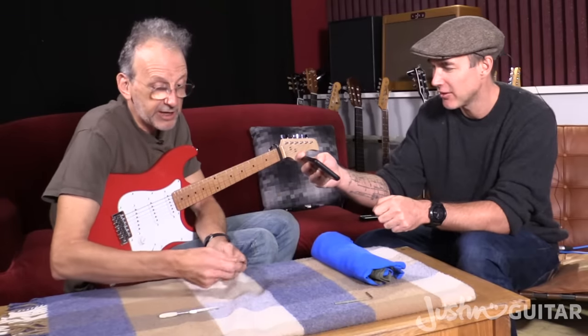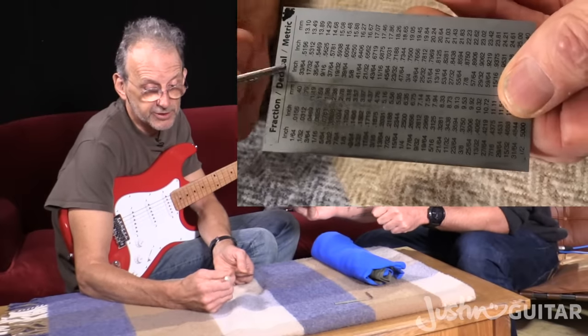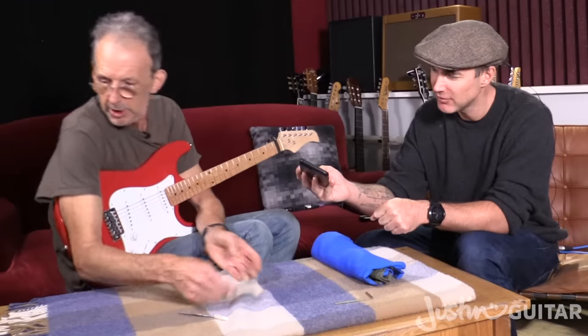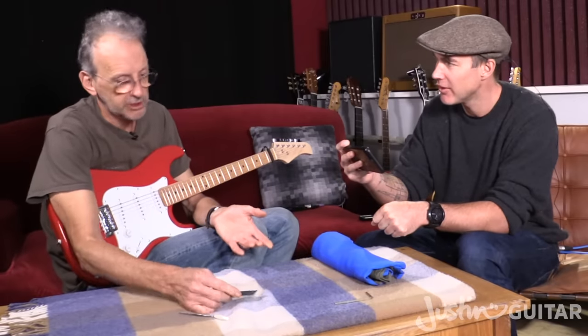On the back, they've got a conversion chart — fractions to decimal to metric — which is quite handy. If you don't like that, you can also use a steel rule that is metric.